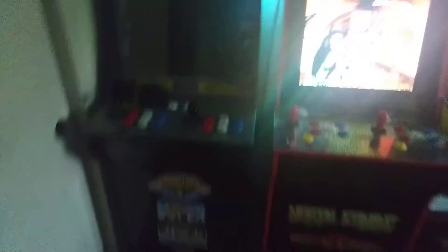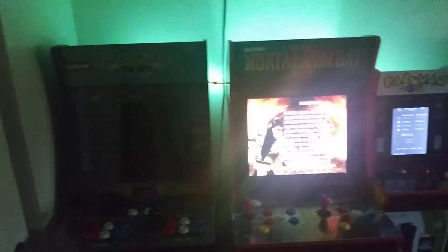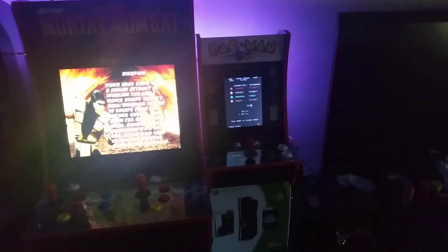I have three arcades. Let me go over here and check them out. I have two bigger ones and a little one. The first one is Street Fighter, the second one is Mortal Kombat, and the third one is Pac-Man.